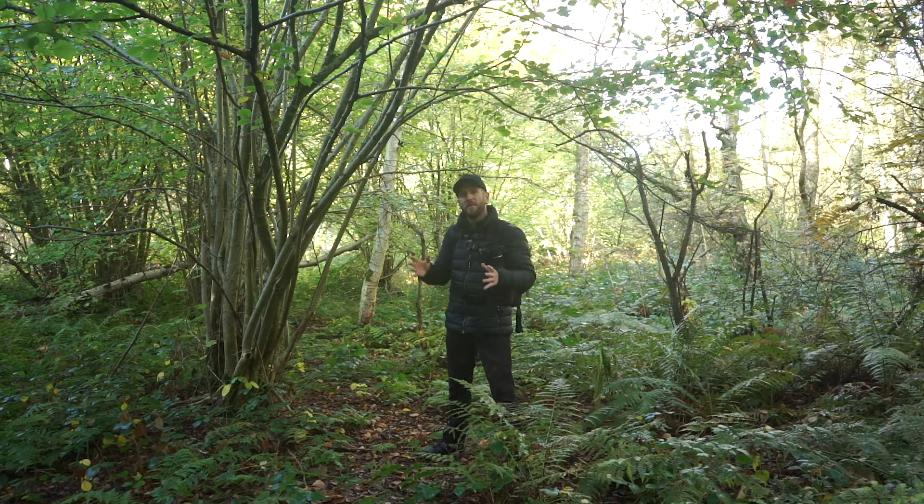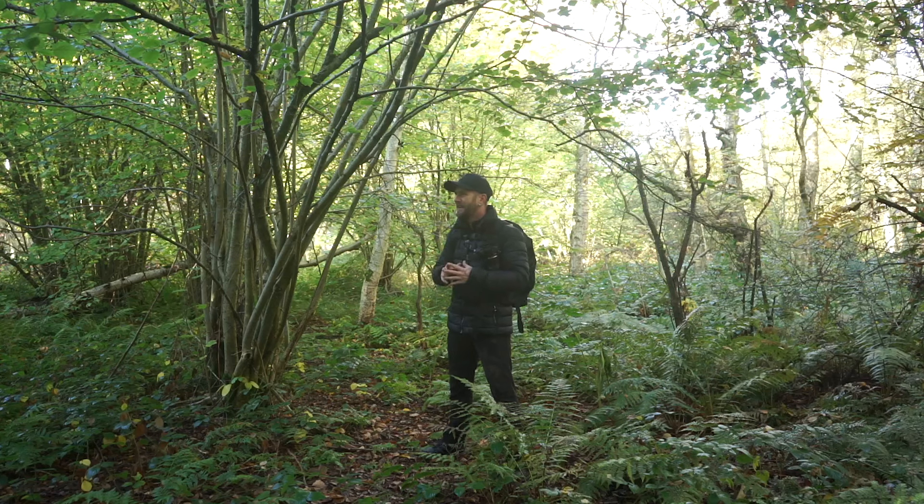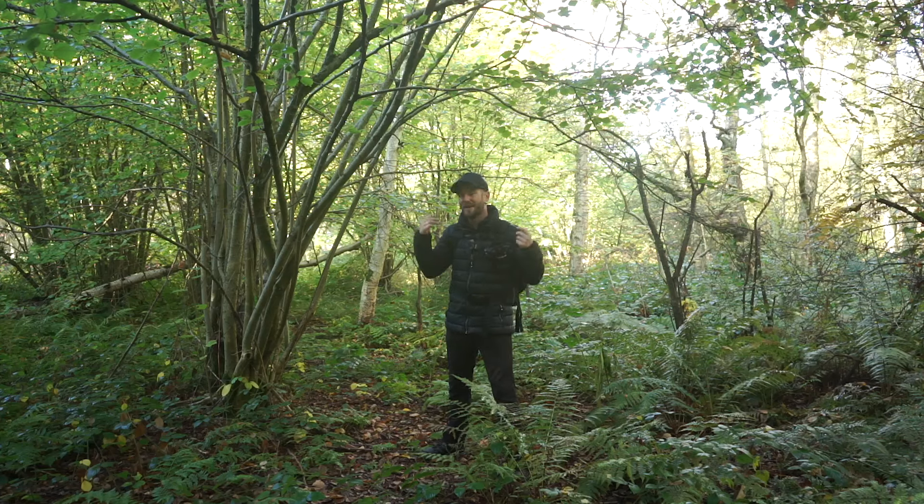Maybe just walk around and stumble across them, like I was a little bit earlier on. But that nice soft side and back light is gone, and this is where the frustration starts to play out with woodland photography for me.